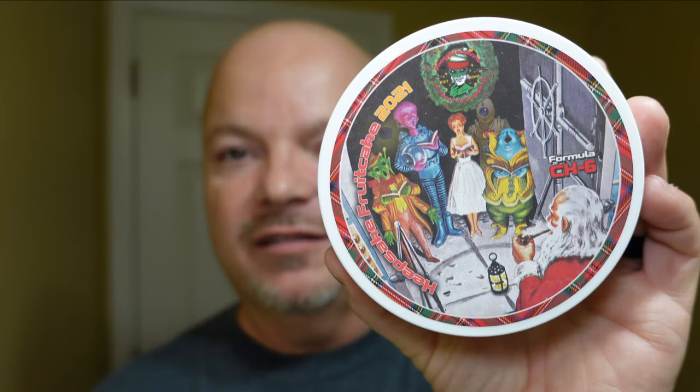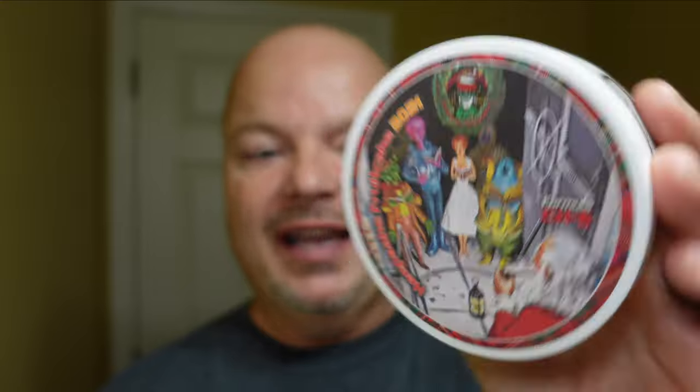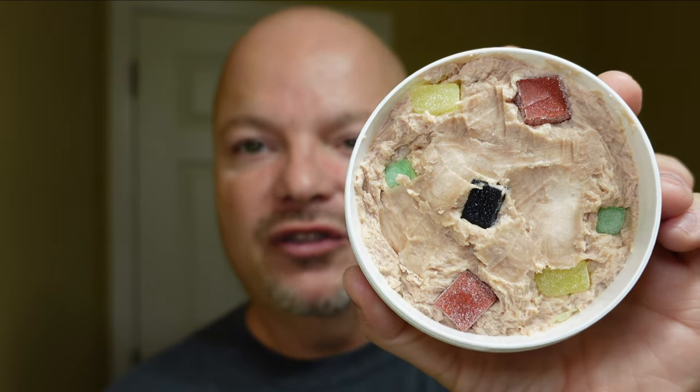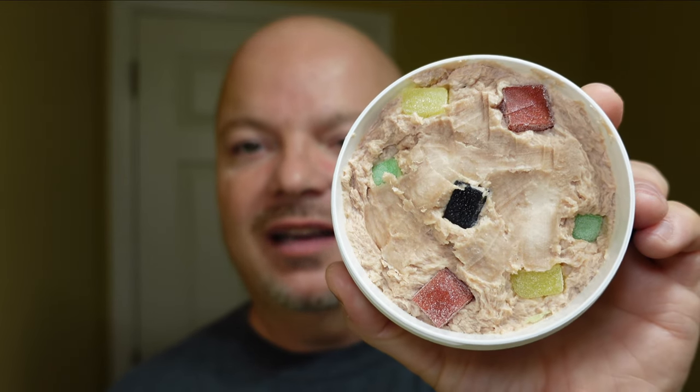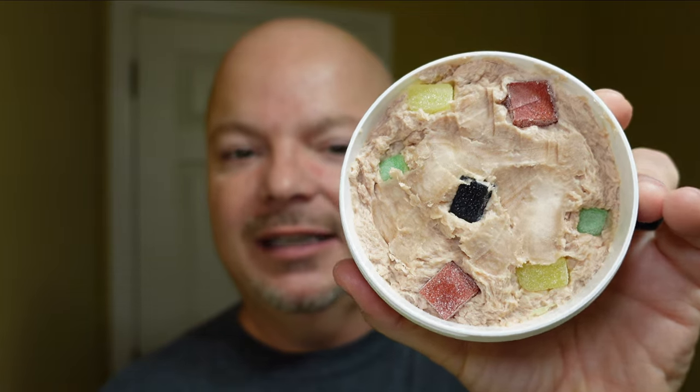We have a good one for you today. We're using a very interesting soap — it is very festive. This is PAA Keepsake Fruitcake, and what's really interesting is it has some little bits of shaving soap in here that look like candy. It's not candy — it's actually different scents in soaps, those little chunks. I've scooped around them because I want to maintain that, because it's kind of cool. That's what PAA really does — they just do fun things.